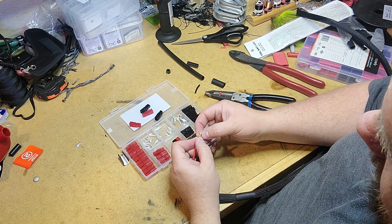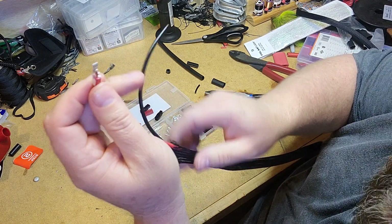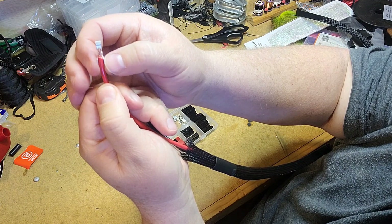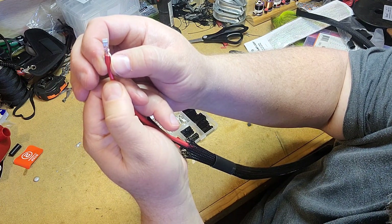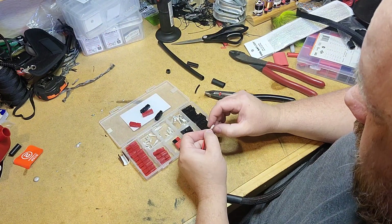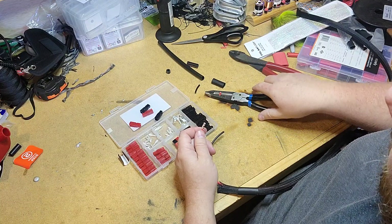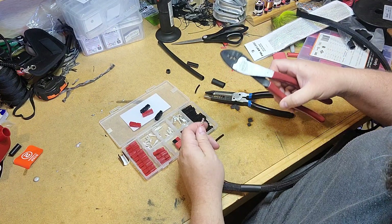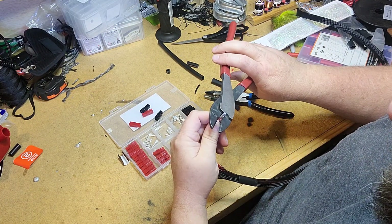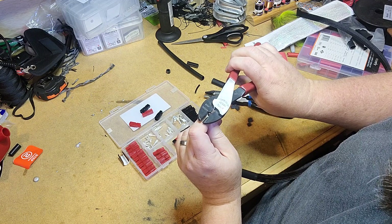That sits just about perfect down in that connector. You can see — you've got two sets of prongs on this connector. One goes around the sheath of the wire and clamps down on that, and the prongs up here clamp around the conductors. They do make a fancy crimper that does all of this in one motion, and some people say you have to have that, but I disagree. I've done them like this forever. The first thing I'm going to do is put that wire in my crimpers and start crimping those down around the conductors of the wire.